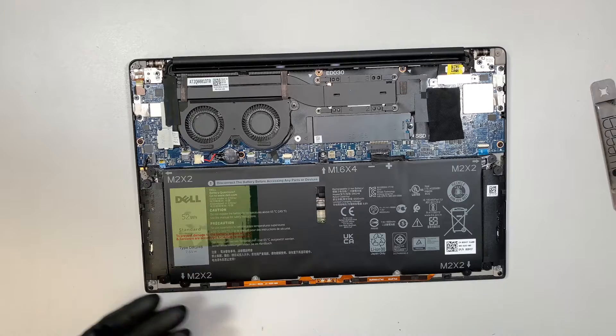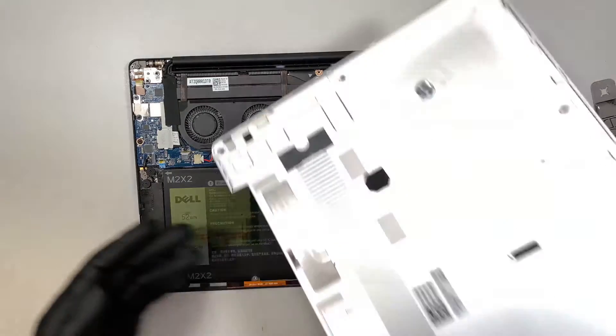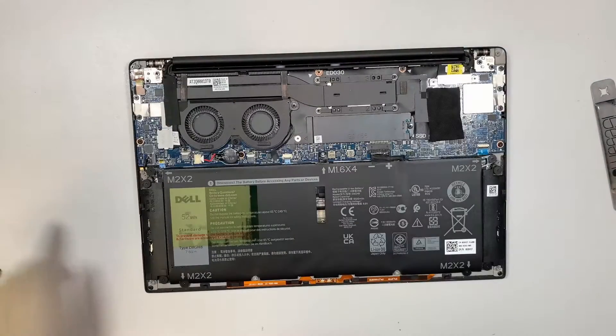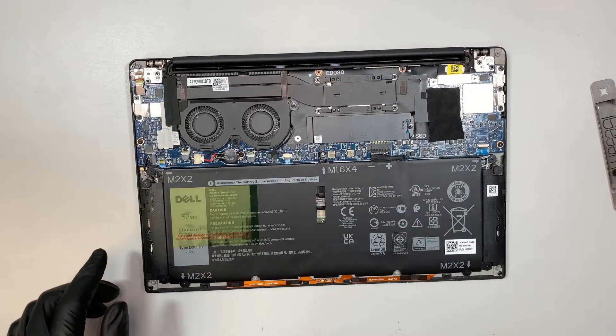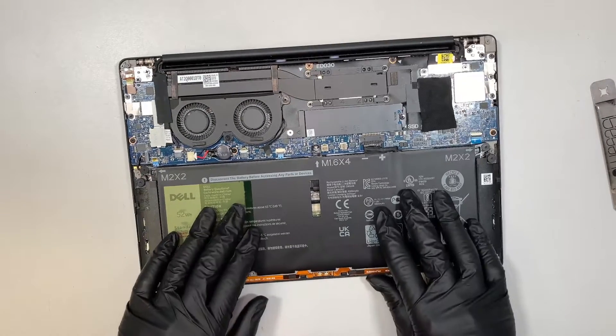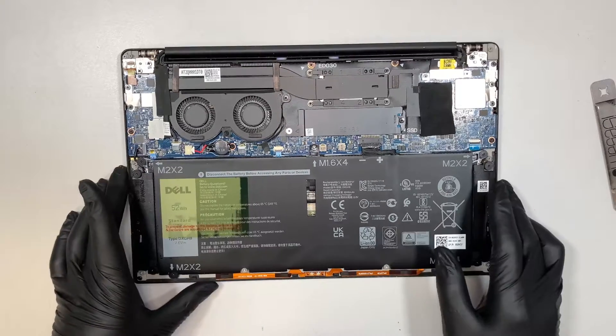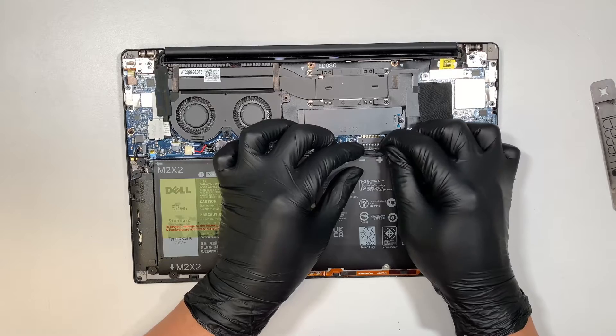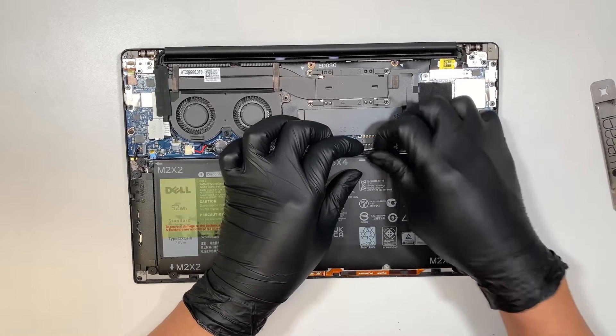Once I remove the back plate, the first thing I realize is there is no moisture here. This is the battery, and if you want to change the battery, this is how you do it. You need to disconnect the cable right here — slide it down and go ahead and disconnect the cable.